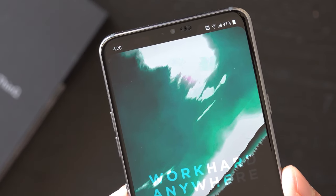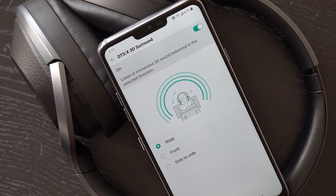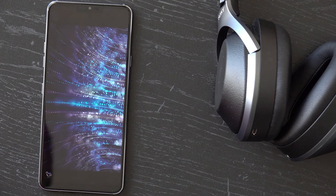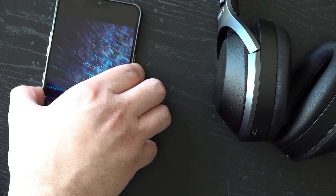One of the G7's most unique features is actually its audio. For years LG has been perfecting its audio technology like 32-bit quad DAC headphone jacks, but now the company is announcing a feature called Boombox. This allows the body of the phone to amplify the volume with a distinct audio punch coming from the center of the phone to boost the speaker output. It definitely works, bringing a louder and fuller sound that other single speaker devices can't match.